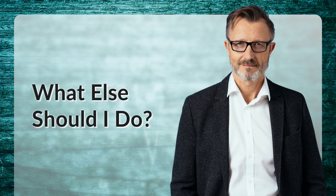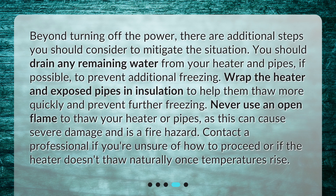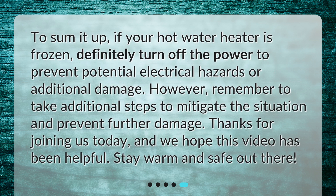Beyond turning off the power, there are additional steps you should consider to mitigate the situation. Drain any remaining water from your heater and pipes if possible to prevent additional freezing. Wrap the heater and exposed pipes in insulation to help them thaw more quickly and prevent further freezing. Never use an open flame to thaw your heater or pipes, as this can cause severe damage and is a fire hazard. Contact a professional if you're unsure of how to proceed or if the heater doesn't thaw naturally once temperatures rise.